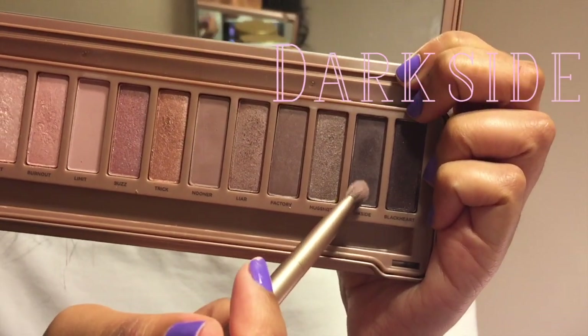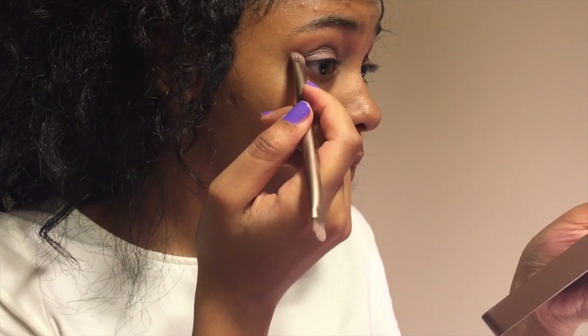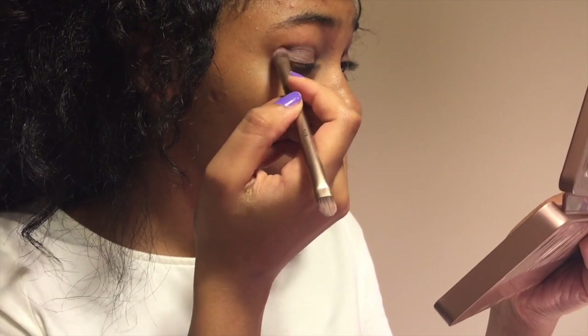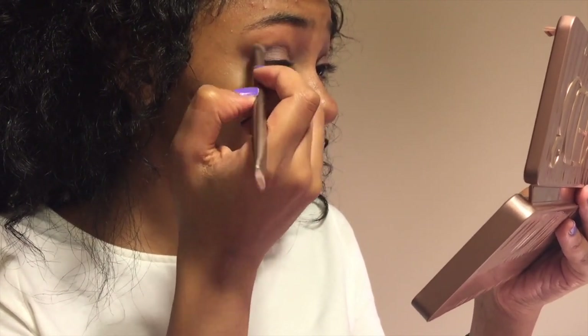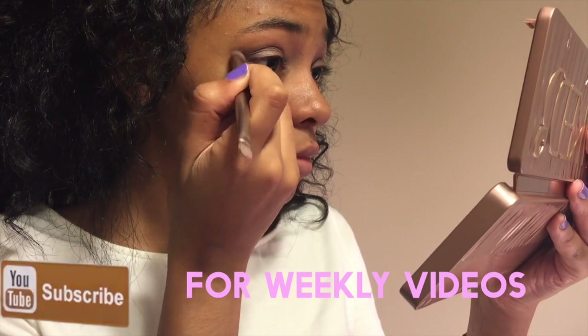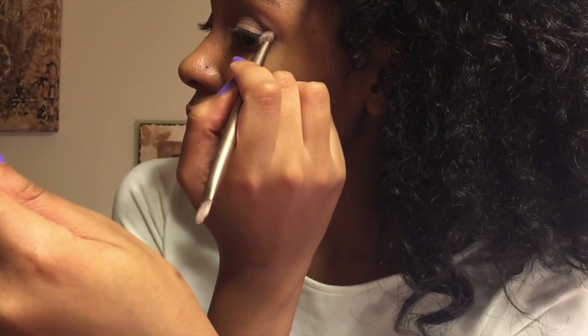Next I'll be using a color called Dark Side, and I'm going to apply this along the very outer edge of my eye. This gives more definition and it's way more subtle than using it along your entire crease. You want to make sure to apply just a little to both eyes.